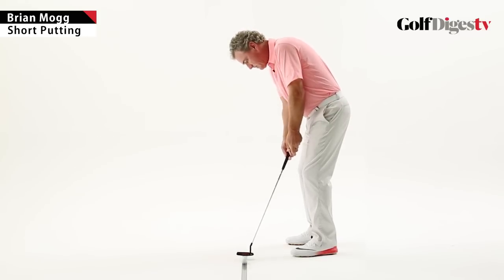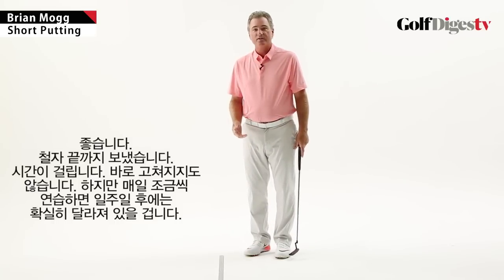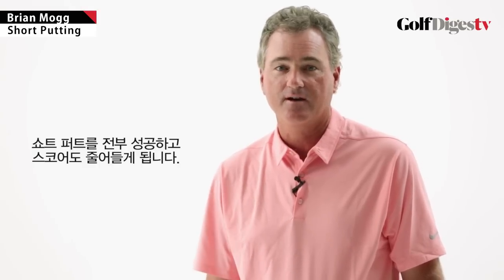This takes time — it's not a quick fix. But if you can do a few minutes a day, watch what happens after about a week: you're going to knock in all your short putts and the score is going to drop.